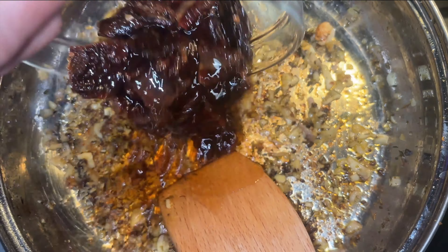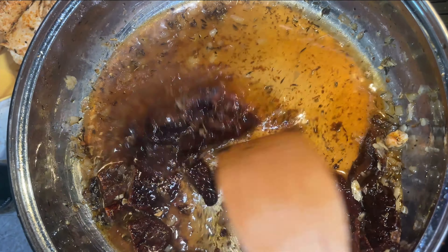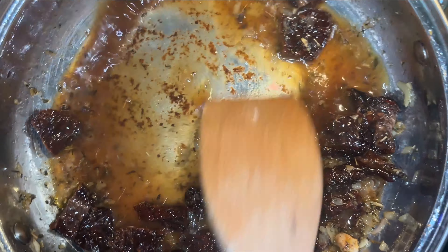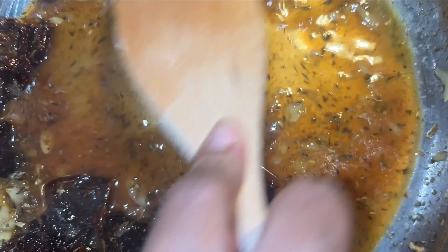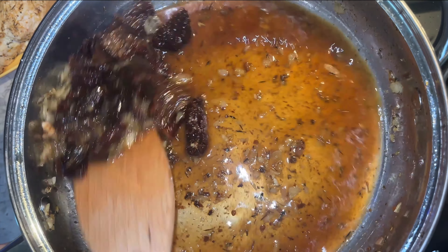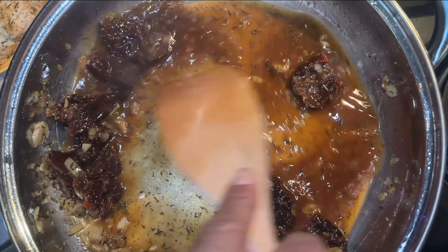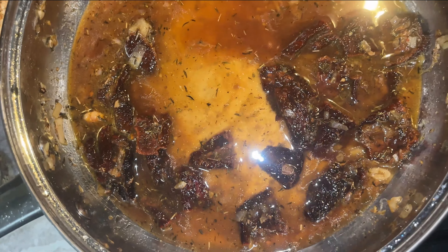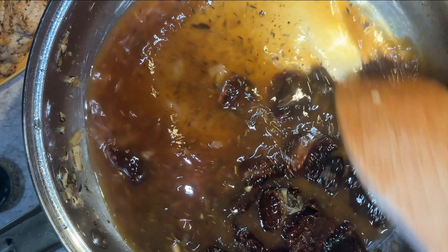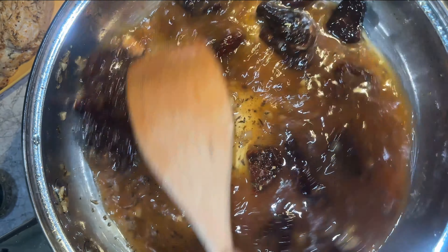I'm going to pull in those sun-dried tomatoes and pour in about a half cup of white wine to get all those bits off the pan. Look at that — yes! That's what I needed. Get all those bits — you've got the garlic, you've got those shallots coming along good. I'm adding another half cup so I want a full cup of white wine total, because I want to make a lot of this sauce. We're also going to be making some pasta with this.